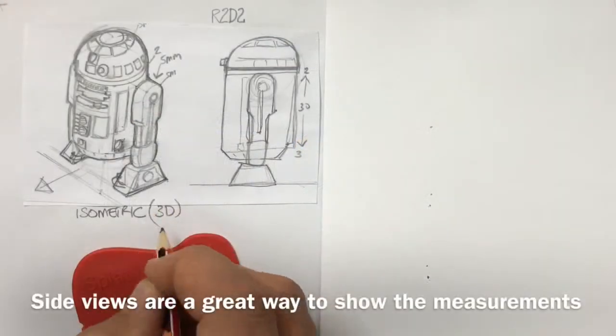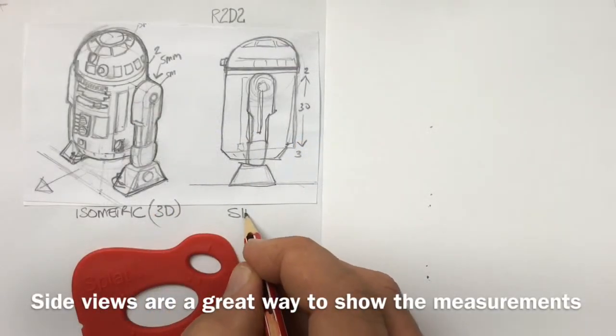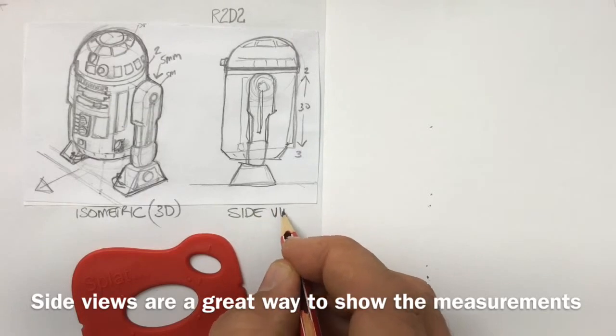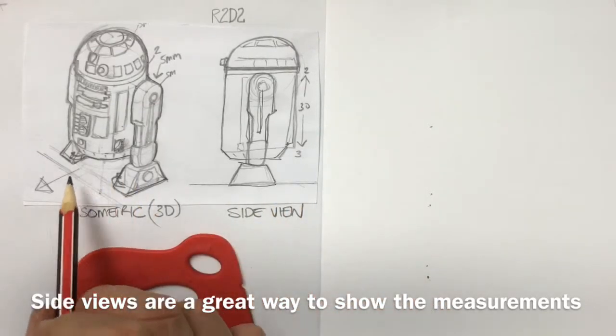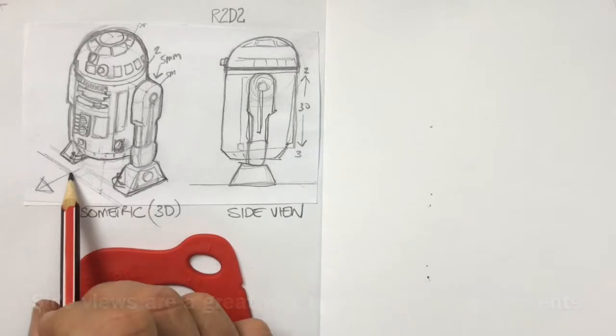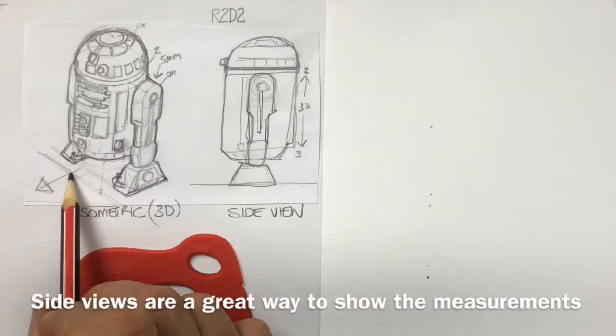Hey, which of these two views — isometric or side view — do you think gives the best idea of the shape of the robot R2-D2? I think the isometric. That's why engineers and designers learn to sketch and draw in 3D.